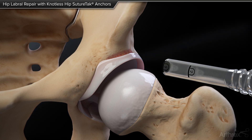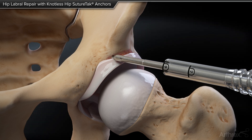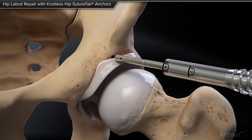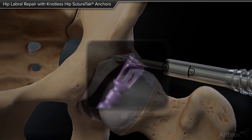A drill guide and drill bit are then inserted through the cannula and placed along the acetabular rim so a bone socket can be created for implant insertion. The drill bit is removed and the anchor is inserted through the drill guide and impacted to a positive stop on the back of the drill guide.